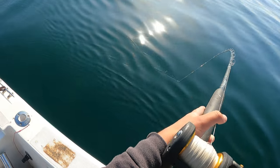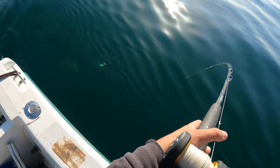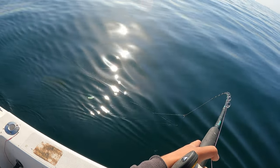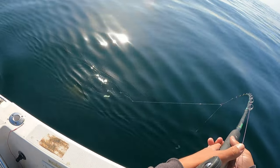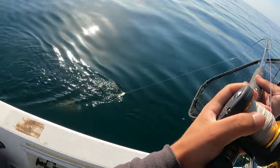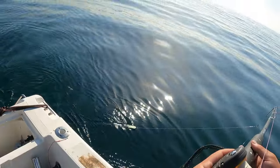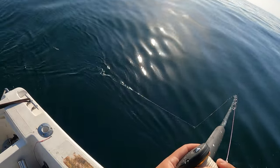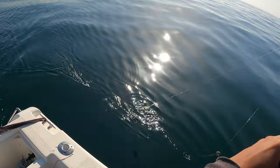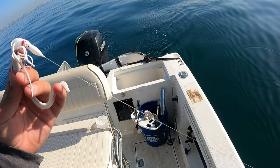Oh, nice butt dude. My FG knot's not going through the guide — there it goes. It's probably going to be a close one. There he is. That's definitely illegal. Oh, he just came off right there! Oh my God. Yeah, he just barely shook his head when I put the net in the water and it came off. That's how they do it though. You think he was legal? I think he might've been short. Dude, I can't believe he came off right there.